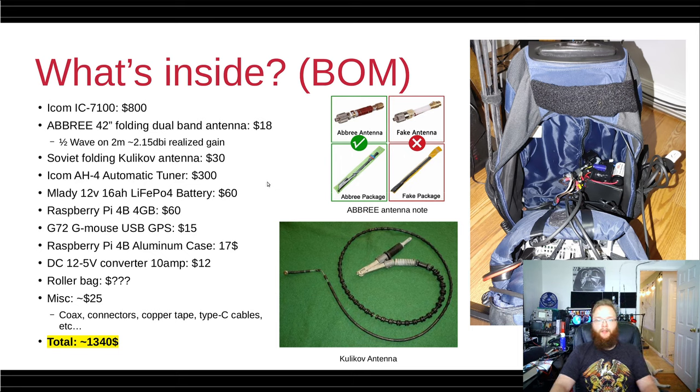Moving on to the battery: there's a Milady — or however you pronounce it — Chinese 12-volt lithium iron phosphate battery for $60. It claims 16 amp hours, and I have no reason to disbelieve that. It's worked excellently and I do recommend it. There's also a Pi 4 4-gigabyte version, a USB GPS module, an aluminum case for the Pi, and a DC 12-to-5-volt converter for the Raspberry Pi's power supply.